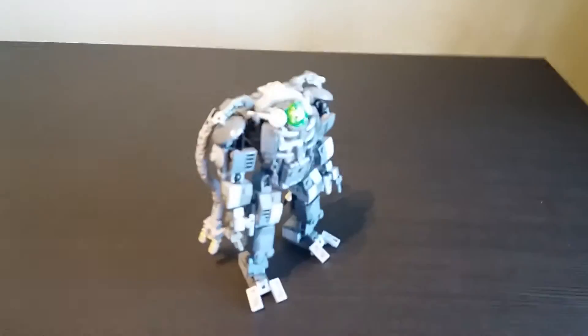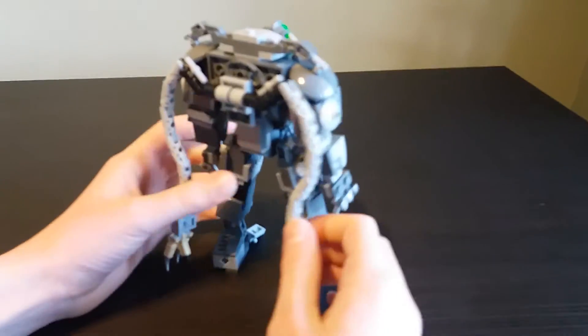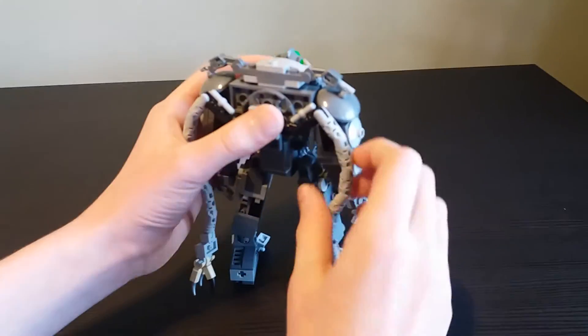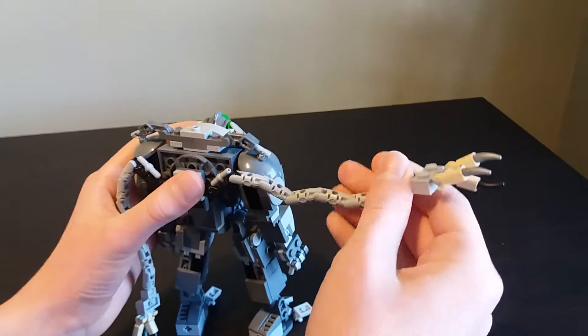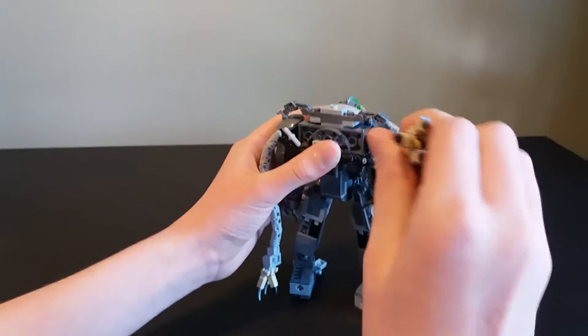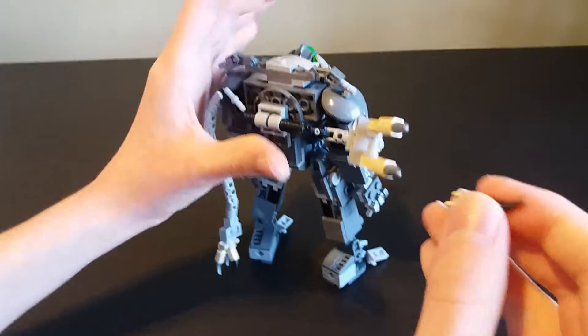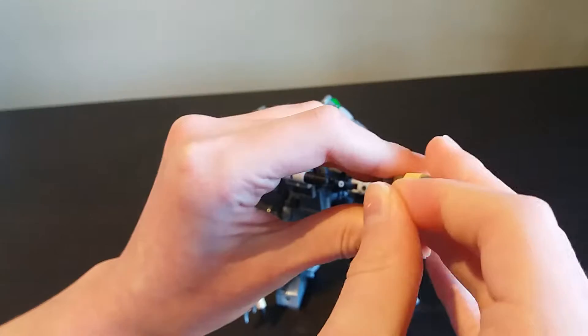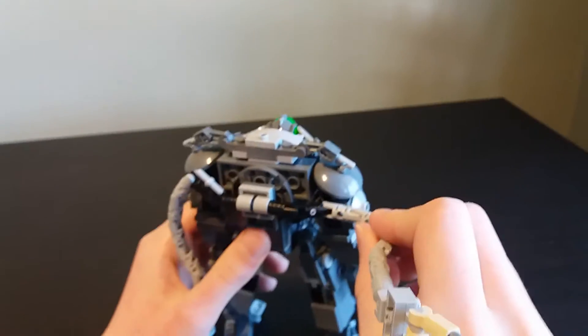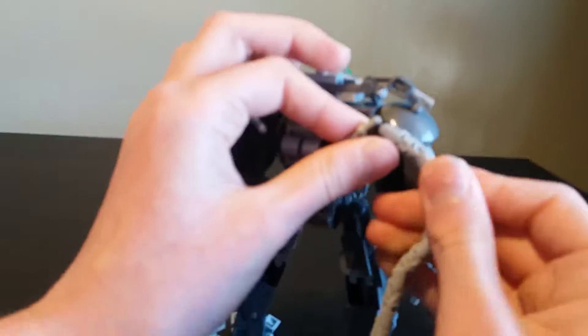He's got these weird tendril arms on his back - I don't know what they're for. They can move, they can grab stuff, they can grab the camera. His finger fell off - dang. They've got tan on the ends.